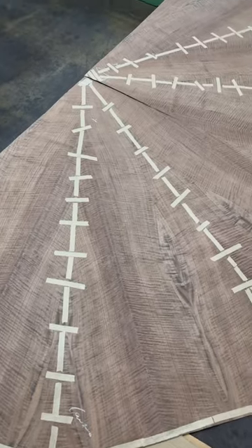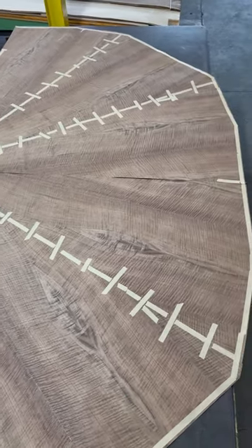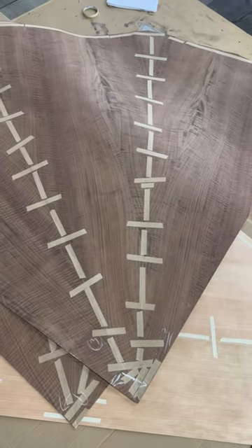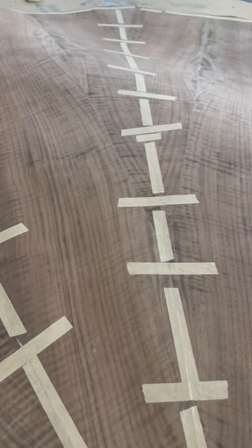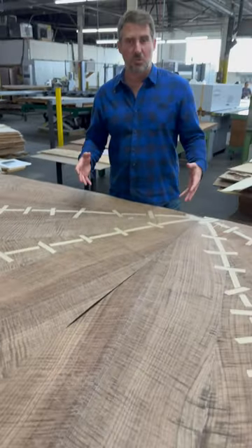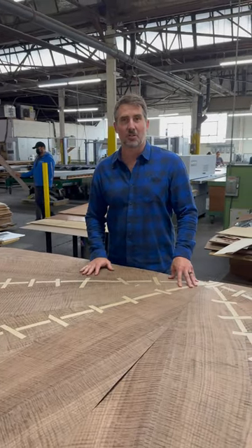What we do is put them together in four different sections, press those individually, and they'll get put back together to form that final whole piece. Just an unbelievable finished result when this thing gets put together — can't wait to show you finished pictures.